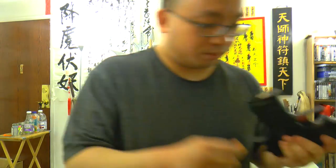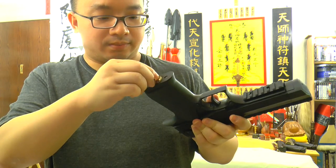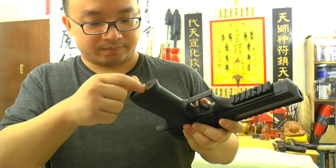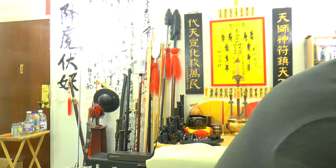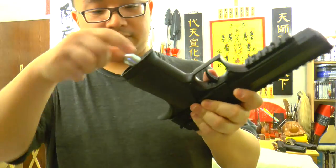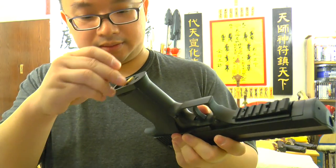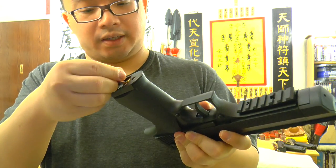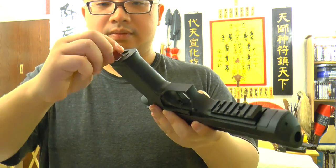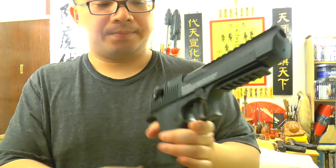You can use the tool it came with or use a coin, and basically you just open it up like that and put your CO2 in there, then plug it back. Very easy — just twist and gas it up.